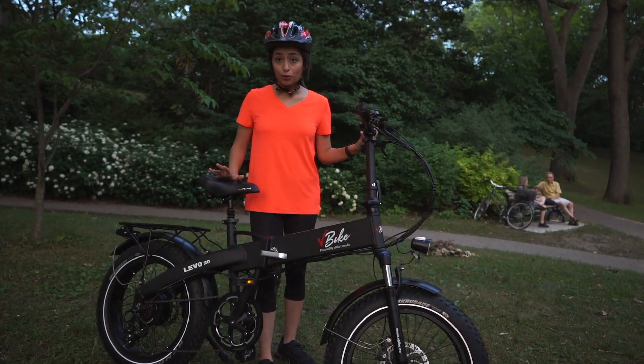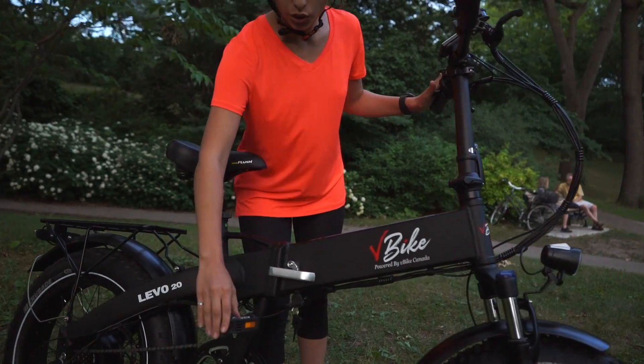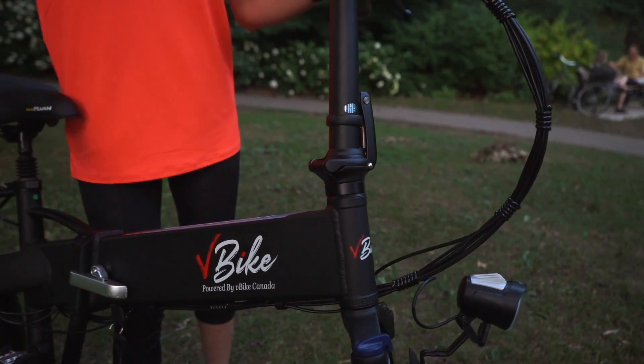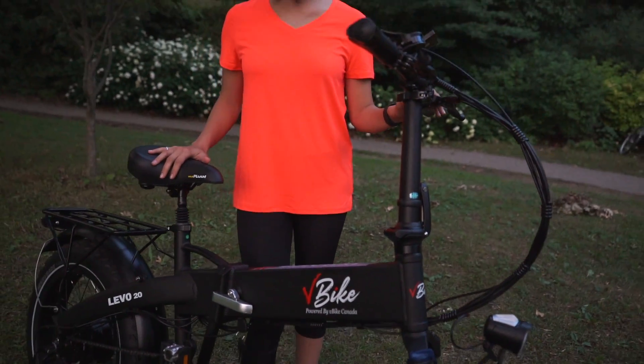Also, as mentioned before, the bike is foldable, so you can easily fold the pedals and there are two handles on the bike that you can open to easily fold the bike.